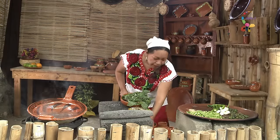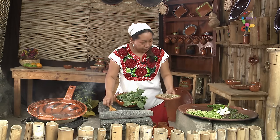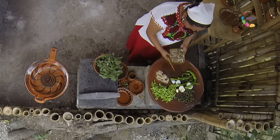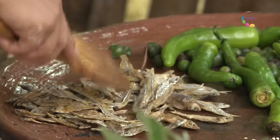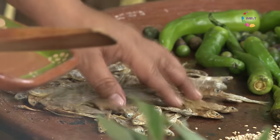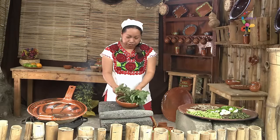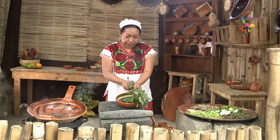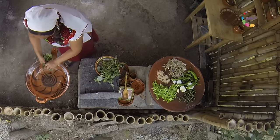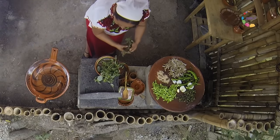Voy tostando por un lado también el ajonjolí. Si lo ponemos tostado, realza aún más el sabor de las comidas. Aquí tengo unos charalitos que vamos a poner del otro lado. Los charales son de los primeros alimentos que se consumieron aquí en nuestro México antiguo. También se pueden usar verdolagas para este plato, o hojas de alache, u otras hierbas frescas como la hierba mora.